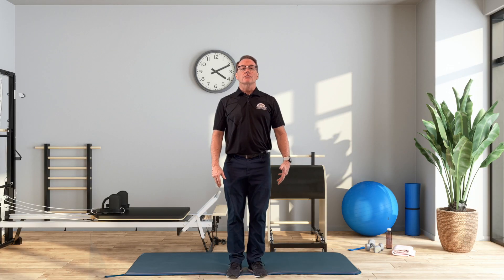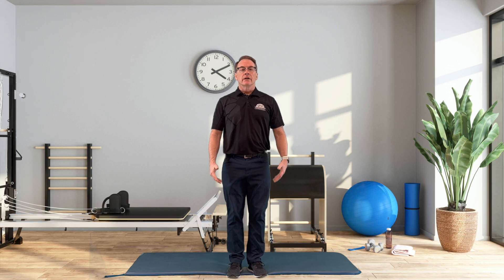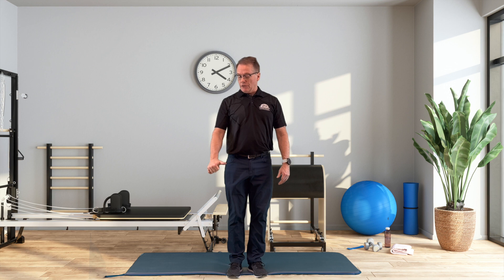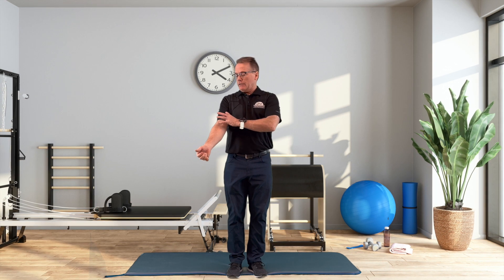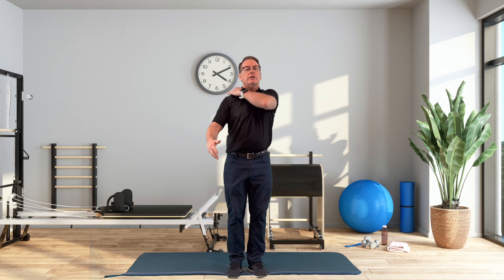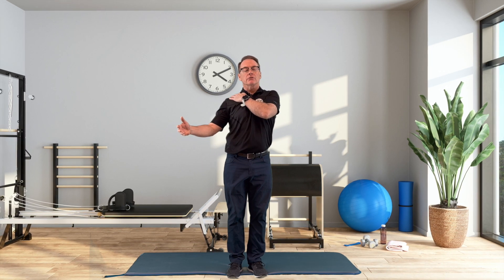The hitchhiker drill is a great way to learn the anti-shrug movement. Basically, it's like you're going hitchhiking — you take your thumb and rotate it out, but not just from the elbow down. You incorporate your whole shoulder, including the way your shoulder blade rolls backwards on the ribcage.